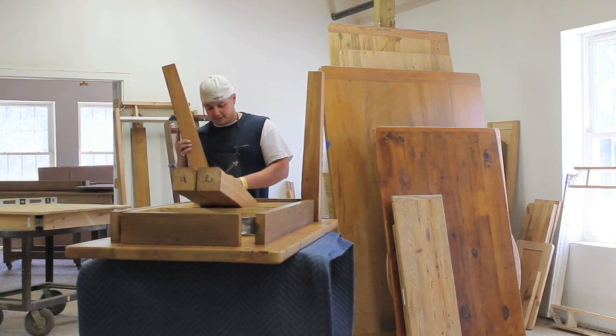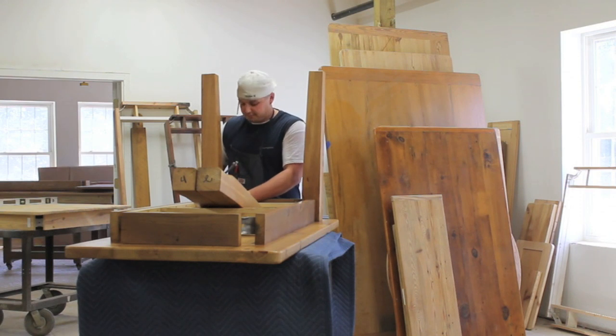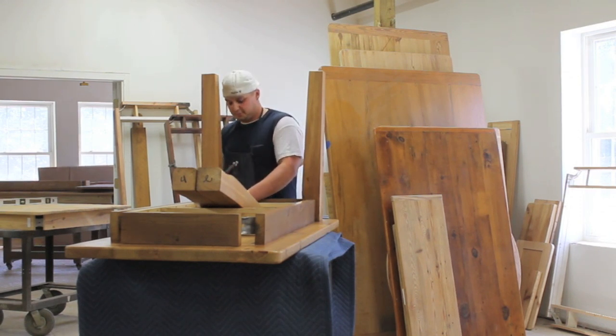The advantages of a base like this versus some of our other bases: this gives you more room to sit around, it's easier to maneuver, it's the more popular leg base style, and it's easier to assemble.